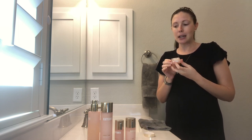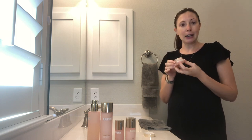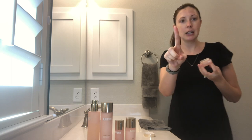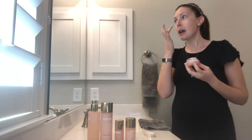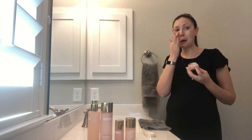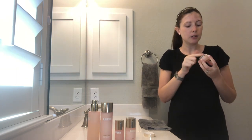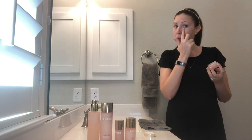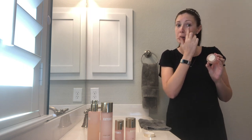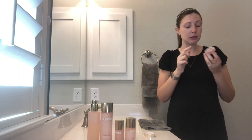Our last step — this isn't technically part of the regimen, but it is part of the collection — is the eye cream. I'm going to take literally just a tiny little dollop and pat it all around my eyes. I've had this container of eye cream for close to a year; it is amazing how long it lasts and the results I'm getting.